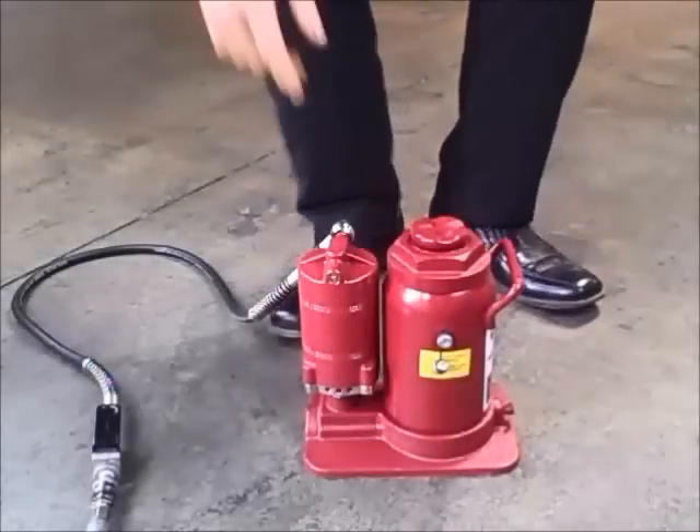How to bleed the air out of an air hydraulic bottle jack. This procedure will apply to air hydraulic bottle jacks as well as regular standard bottle jacks. There are six basic steps to follow.